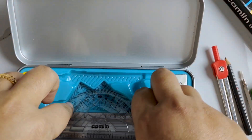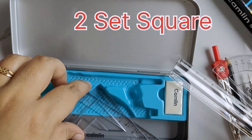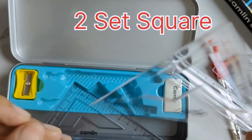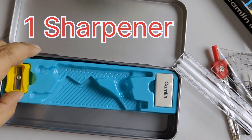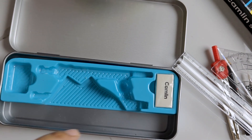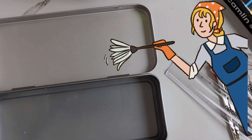It also includes one ruler, one protractor, two set squares, one eraser, and one sharpener. There is one plastic base provided, so in case you need to clean the box you may remove it and clean.